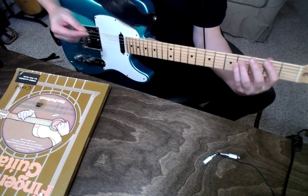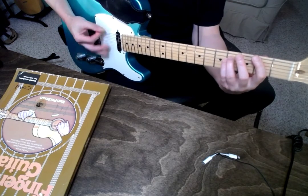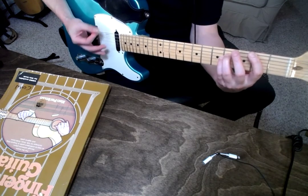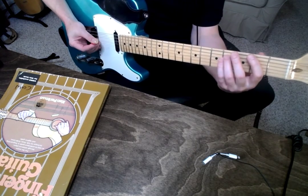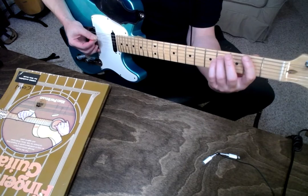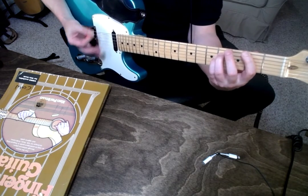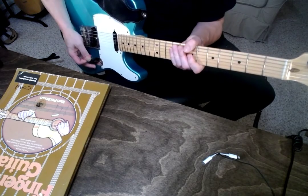Then work on sets of threes, so that you can combine twos and threes like we do in rock and roll. And then go forth and shred. Have fun. Let's go.